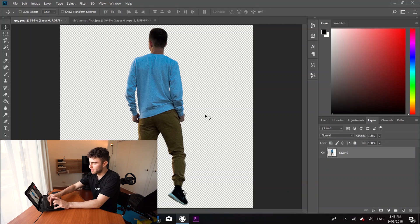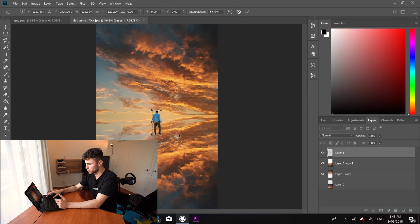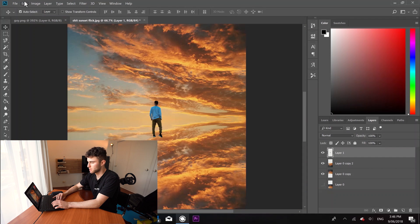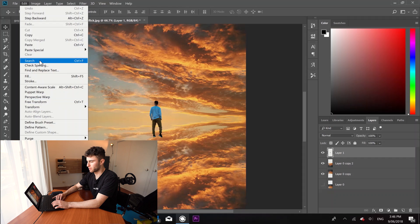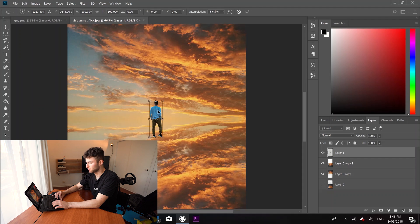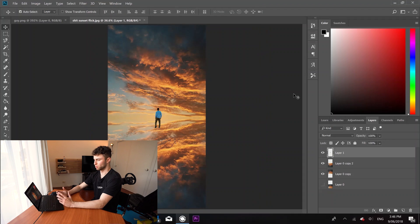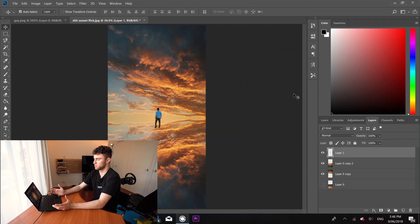We're going to come over to your person PNG and copy him in there. Just zoom in a bit and find a nice little place for him to stand. We're going to come down to Edit, Transform, and then flip him horizontally because I want him looking that way. It looks pretty fake at the moment — you can look at it and think, what's going on here?